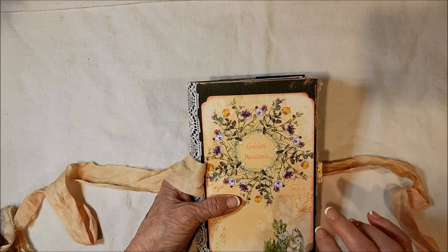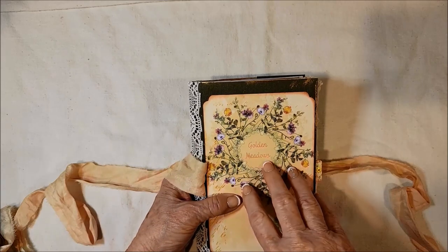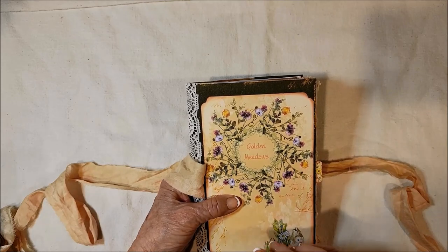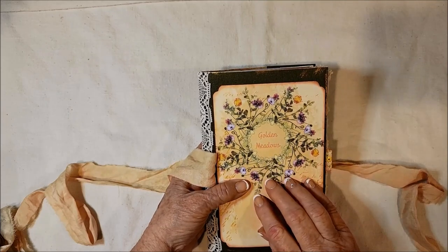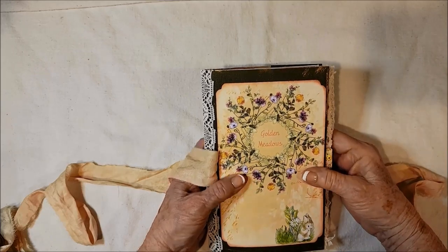There will be links in there to show you. I'll try to put it with this posting. And if I don't, just rattle my cage and I'll do it. But there are some additional pages and a few more things that I made, because I just wanted a few more things for these two journals.